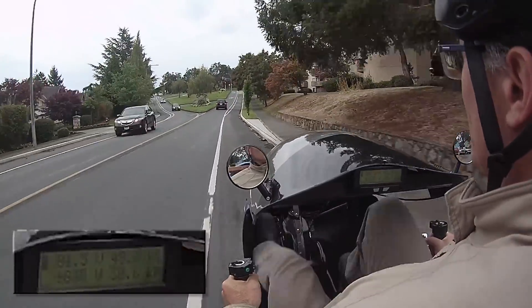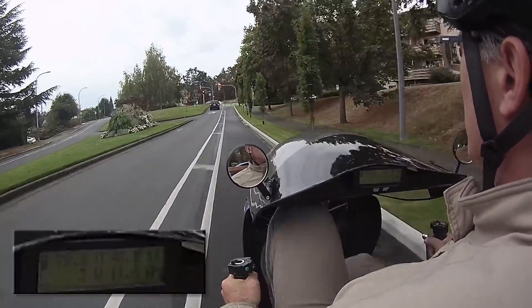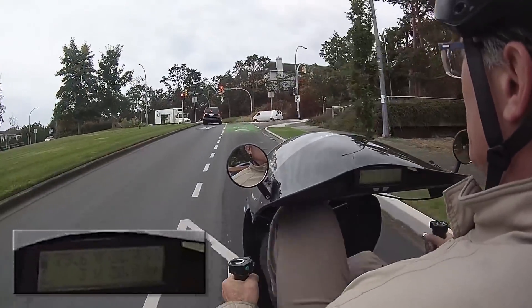Now I'm going down quite a steep hill and I'm using my regenerative braking to produce about 600 watts of power. As well, I'm still pedaling at my 80 RPMs and producing my own 150 watts.